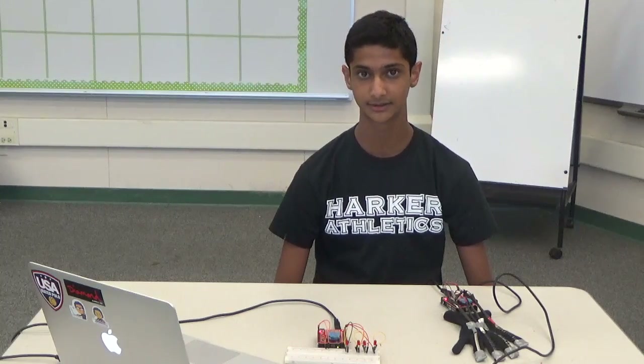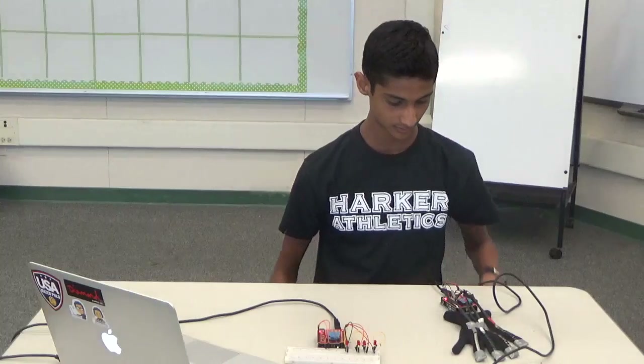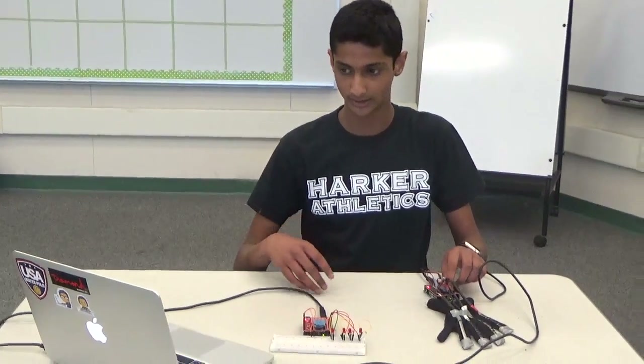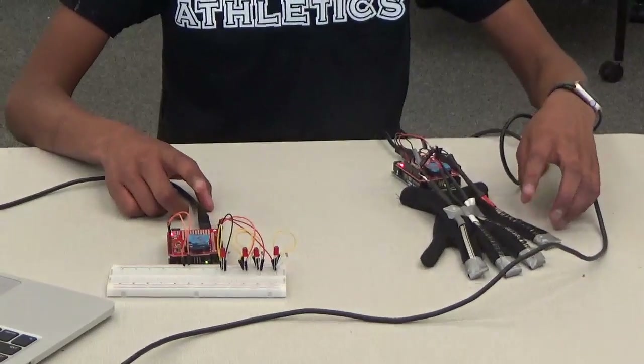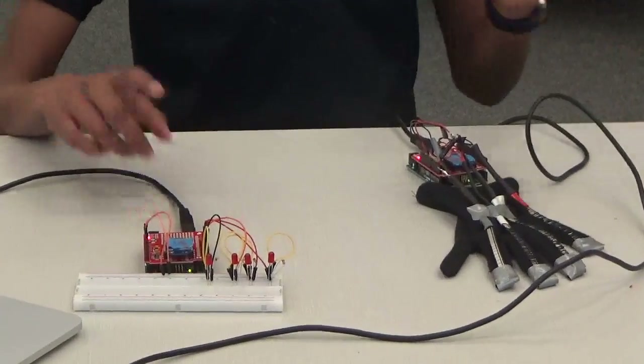My second milestone was to turn on LEDs by using a wireless XBee connection that's controlled by the flex sensors on my glove. So now I'll give you a demo.